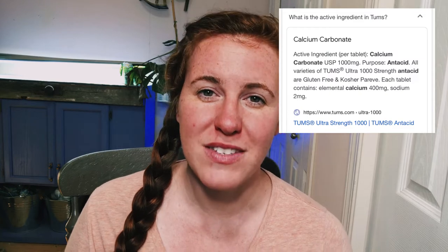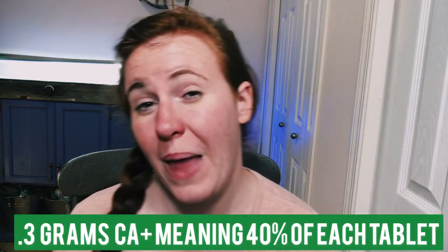Tums is calcium bicarbonate, which contains about 0.3 grams of calcium per tablet — meaning roughly 40% of each tablet is pure calcium. Because it is calcium bicarbonate, it will do zero harm to your plant. The bicarbonate component is not harmful at all. I'm not sure what's in the flavored tablets, so steer away from those if there's any salt in them, but plain Tums will absolutely not harm your plant.